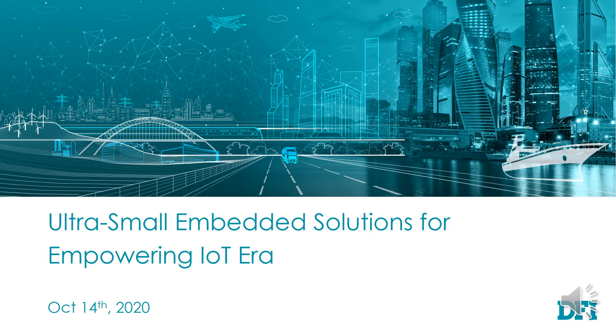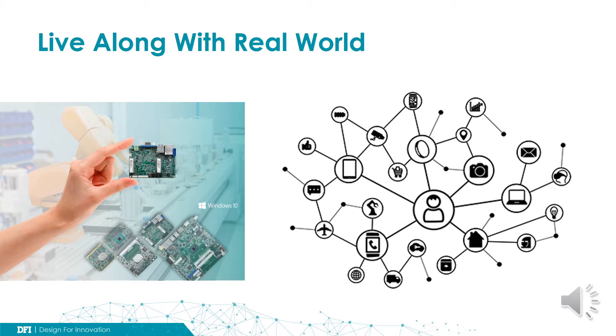To realize that, there's no free lunch. We have to establish a powerful system, connecting the things dispersed everywhere and collecting meaningful data from them. The problem is, there are trillions of things in our real world. How are we going to transform all of the legacy into IoT-aware things in a short time?